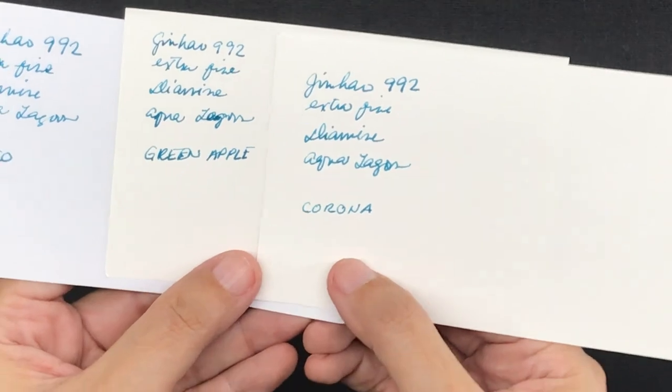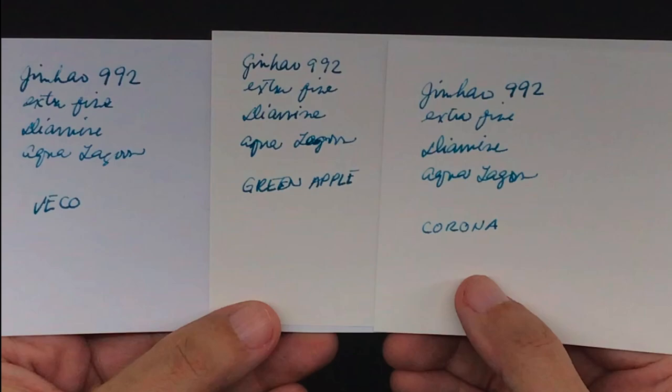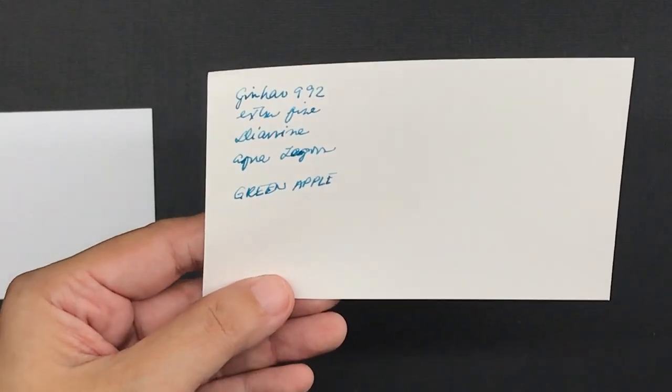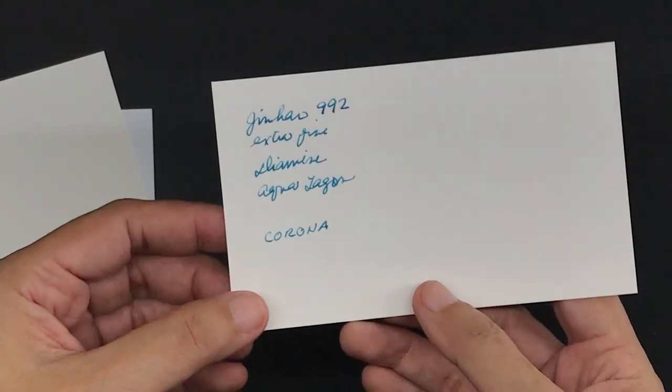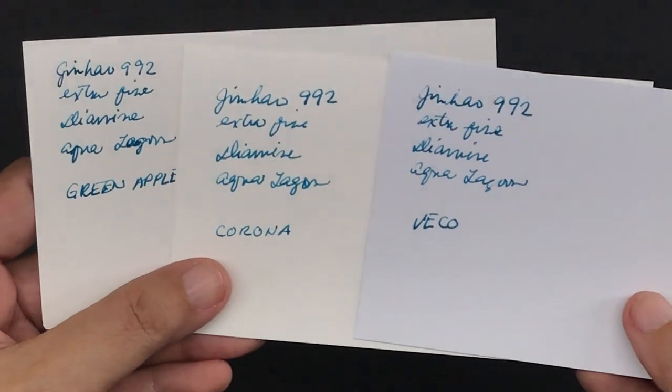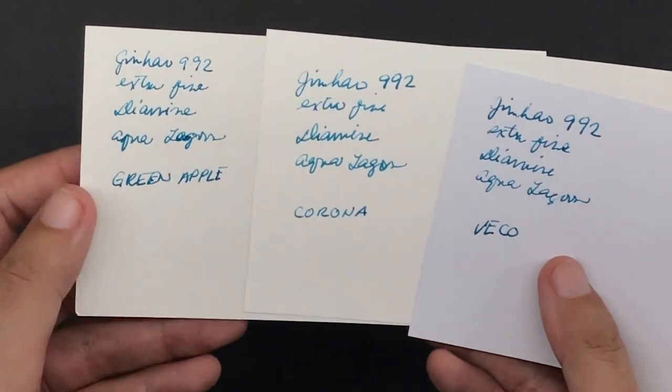Here's a look at all three writing samples in a single frame so you can see the differences better. Honestly, if you're just jotting down research notes, shading doesn't really matter — it's more of an aesthetic characteristic and not necessary for legibility. The feathering on the Veco is hardly noticeable from a normal viewing distance. But if you use both the front and back sides of index cards with a fountain pen, stay away from the Green Apple. The Corona should be fine for the most part, but the Veco would be the best choice. All three will work perfectly fine with pencils, ballpoint pens, and gel pens.